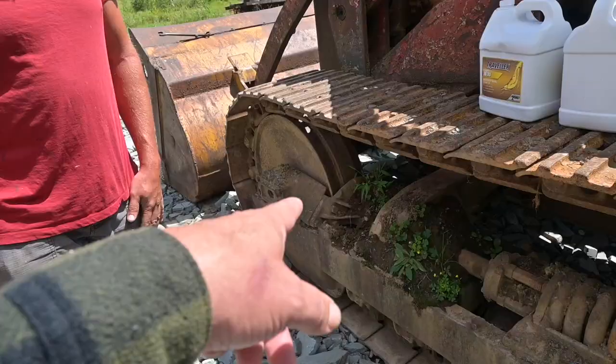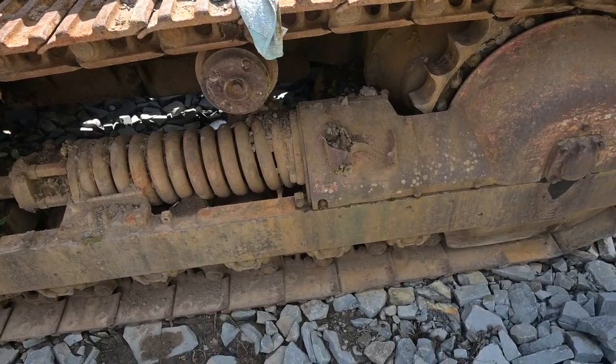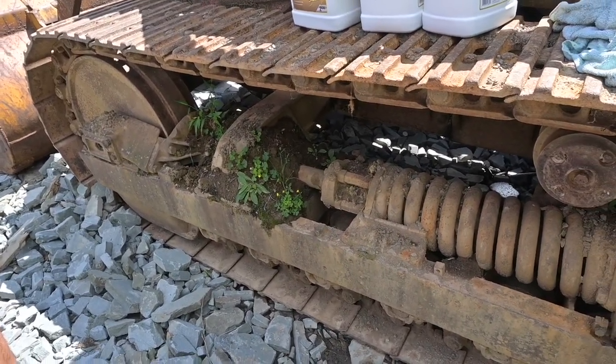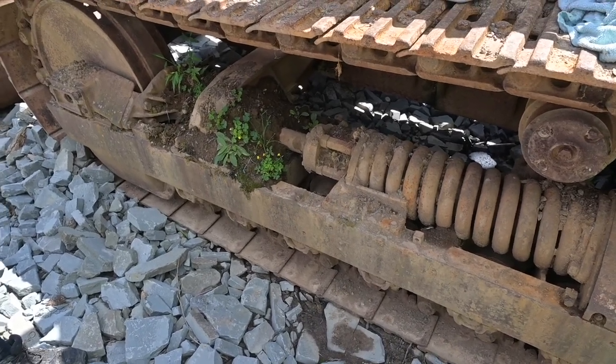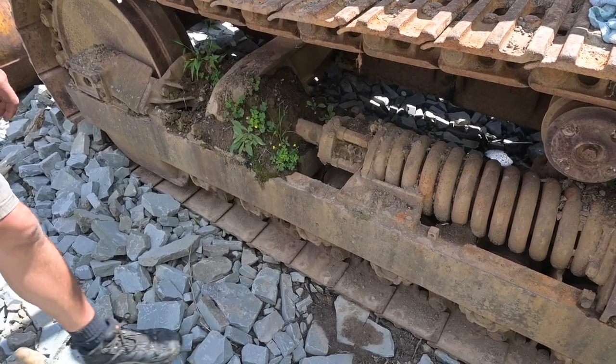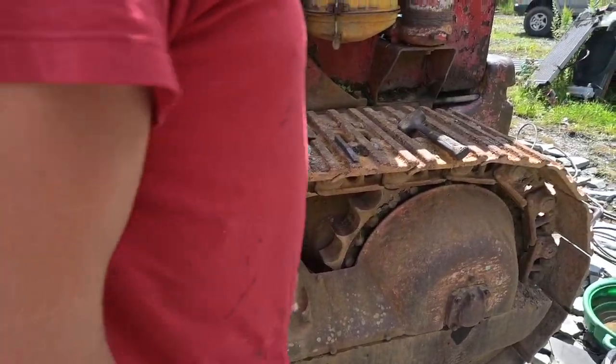Tracks are in really good shape and rollers look good. Cat can't get the lower rollers — they have to go aftermarket or find a parts machine. Fifteen years ago they were about $370. No rebuild kit, nothing available from Cat.